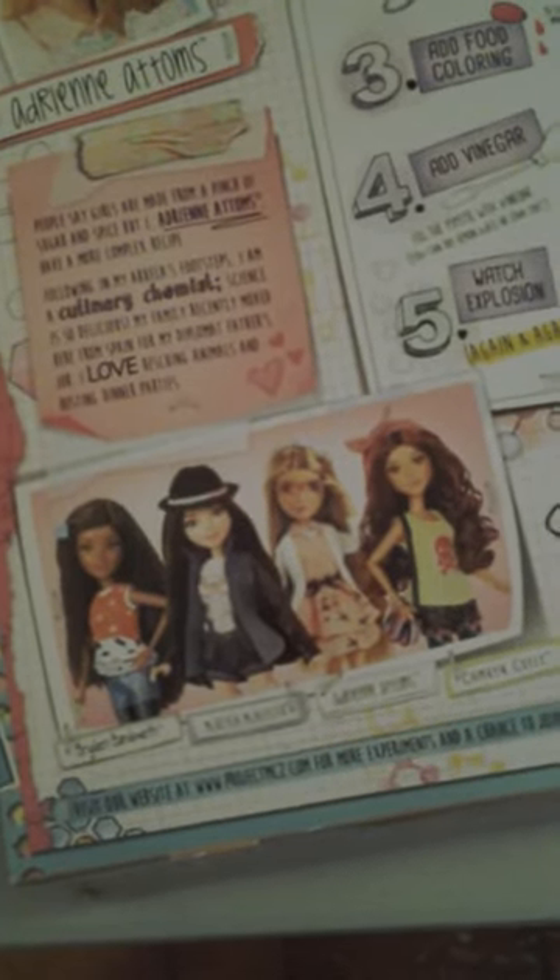Down here it shows some of the other Project MC2 dolls you can get: Bryden Bandweth, Michaela McAllister, and Cameron Coyle. Visit the website at www.projectmc2.com for more experiments and a chance to join NAV8.